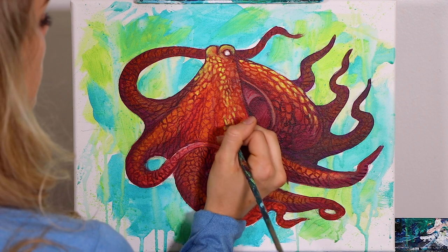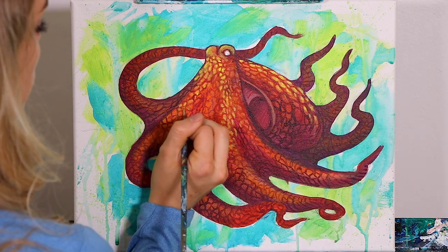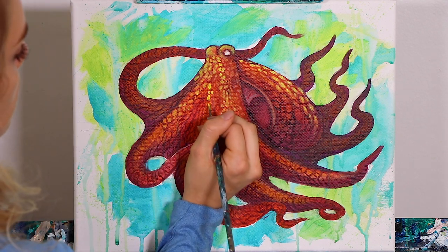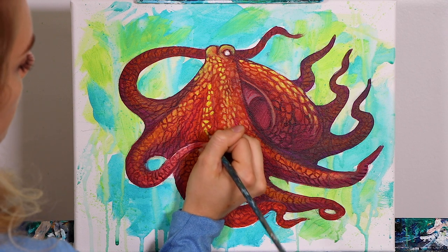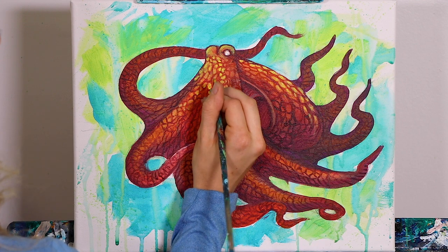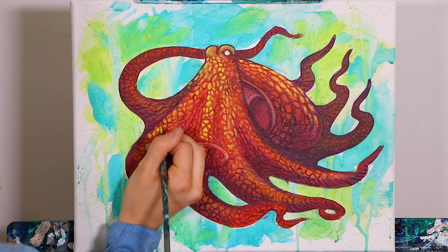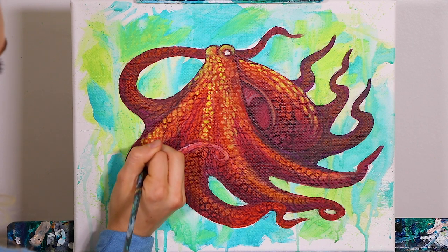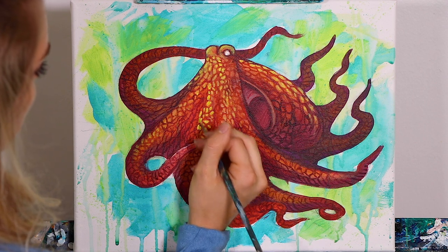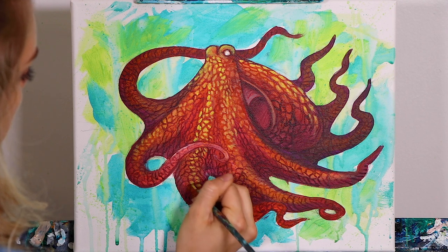You're going to want to concentrate these yellow pieces on those bars that we did earlier where we had our guidelines — our guides for our arms. We're going to be following those mentally right now to add in some more of these yellow textured marks. And you're going to put just a little bit going down our number two arm.